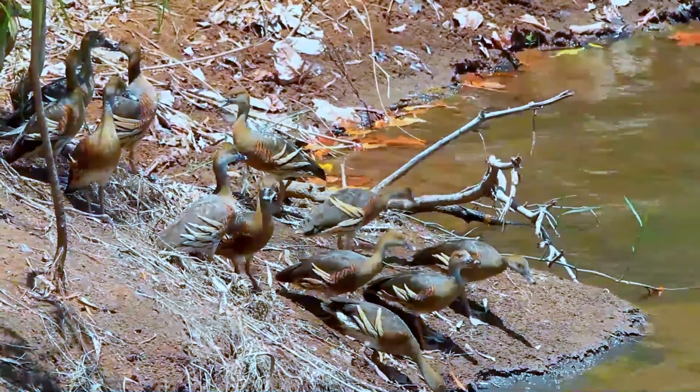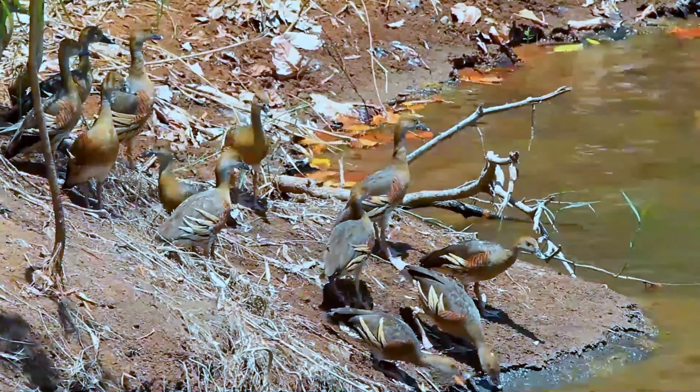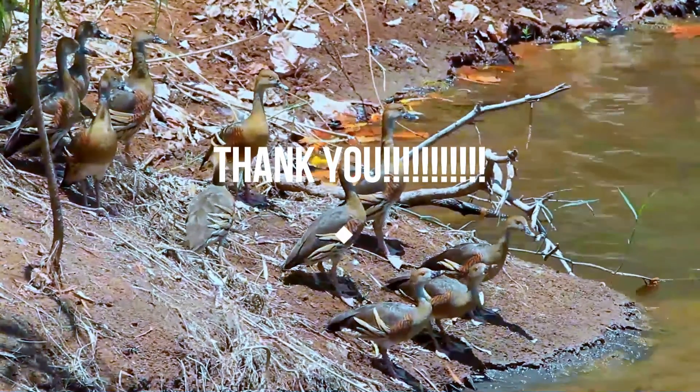I am very happy that you could spend some time learning about these wonderful animals. I will be waiting for your next visit — don't forget. Bye, and take care of yourself. Have a pleasant day ahead.